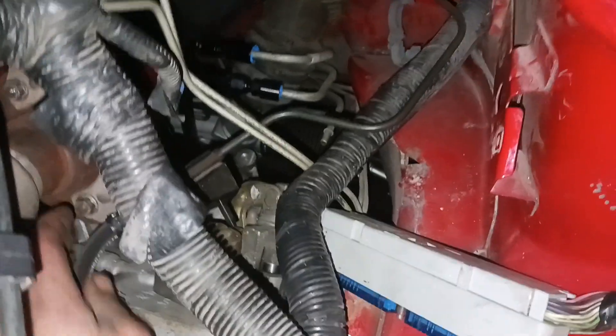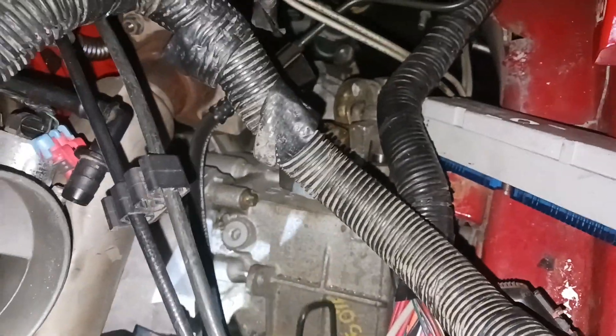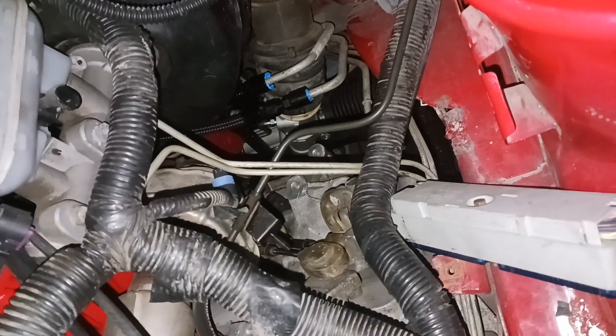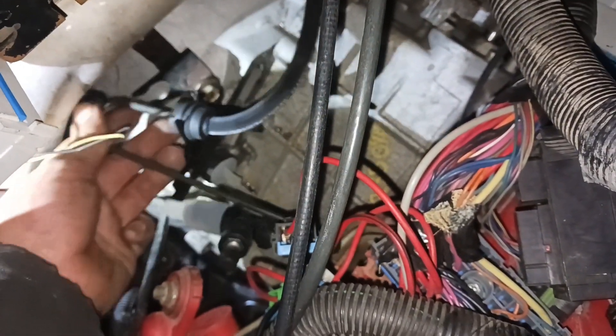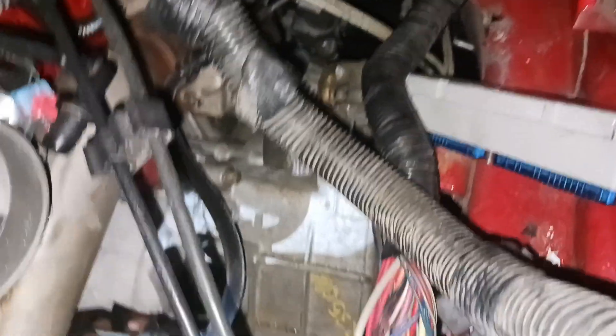Gage did finally message me back about my picture of this and he said this is alright. So the only thing I need to do is I need to get this hard line onto this side of these brake lines. I don't know how exactly I'm supposed to do that, but that's my goal — I've got to get that over here so it kind of snakes back here and then it will let me twist it like this to go in. I guess that's just how I'm going to have to make this work.